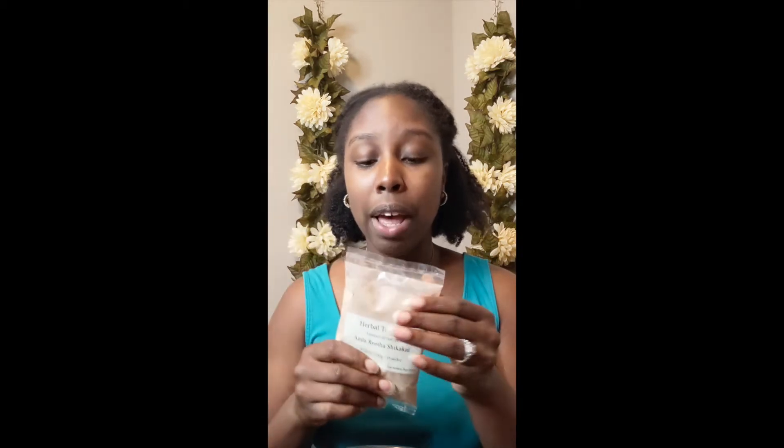Last but not least is Shikakai. Shikakai is great for cleansing your hair but also balancing your moisture levels. A lot of people have issues with their hair falling out or other issues, and a lot of it is linked back to your hair being dry. We're going to be using about half of this, and it totally depends on how much hair you have and how you're going to use it.